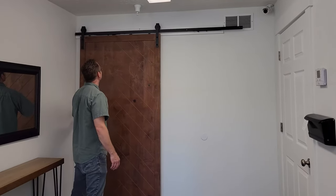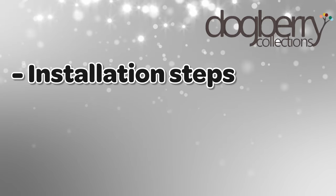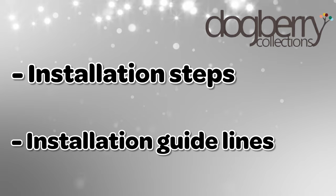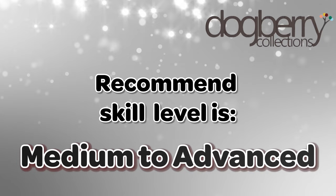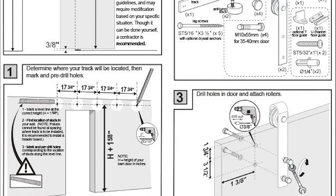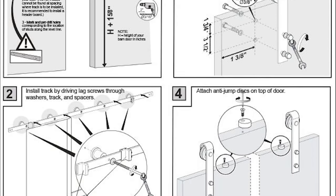Hello! Thank you for your purchase of a Dogberry Collections barn door. In this video, we'll cover the installation steps and guidelines when installing your barn door. Be advised that the recommended skill level for installation is medium to advanced. Also, be sure to refer to the enclosed installation instructions frequently while installing your door.